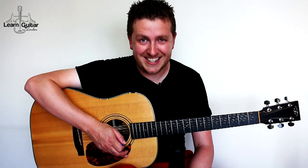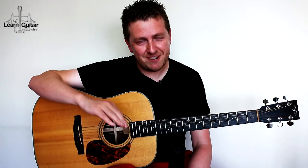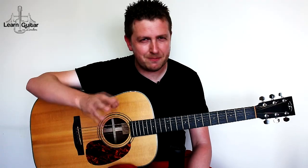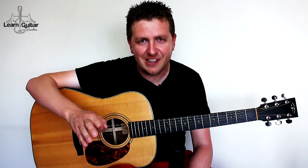Drew James here from Learn Guitar in London, recording on a very, very hot day. This song is Hurt by Johnny Cash — Nine Inch Nails' Trent Reznor did it originally, and he did a very famous take of it which gave the song this really stripped down, basic, bare bones life. And we're going to learn how to play it.